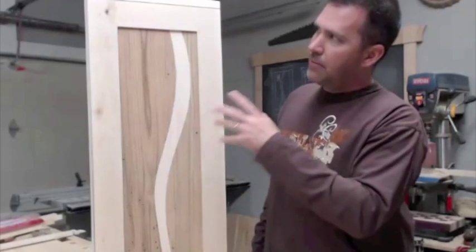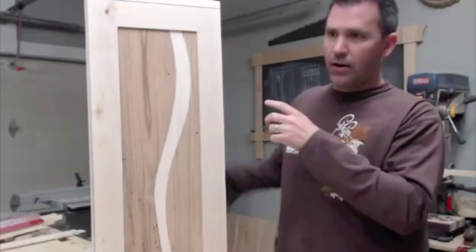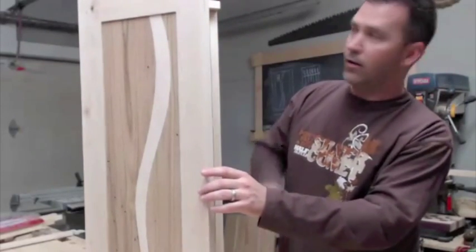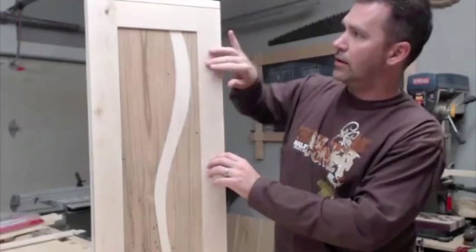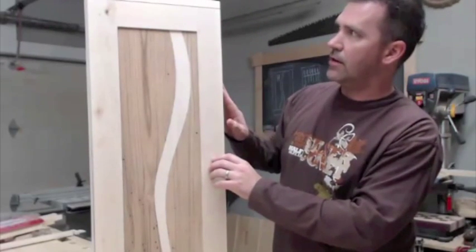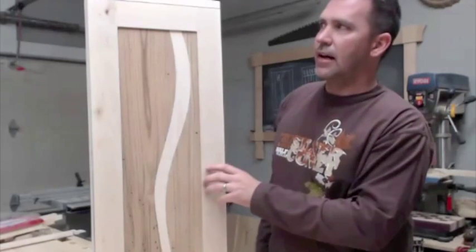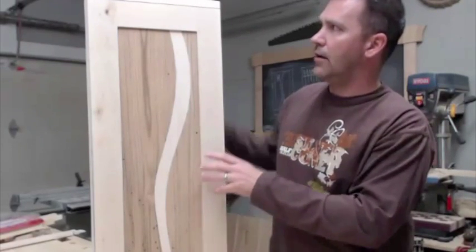For the cabinet style, I wanted to do kind of a chrono style, so the top and the bottom are flush with the outside face of the door, and the outside face is flush with the outsides. I just like that look — it gives it a nice, clean look.